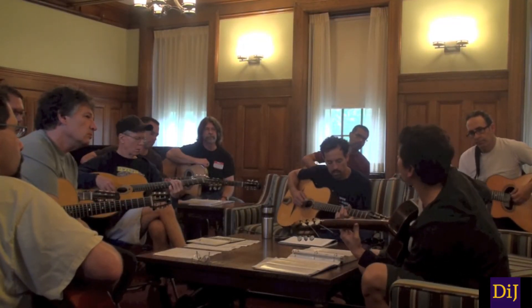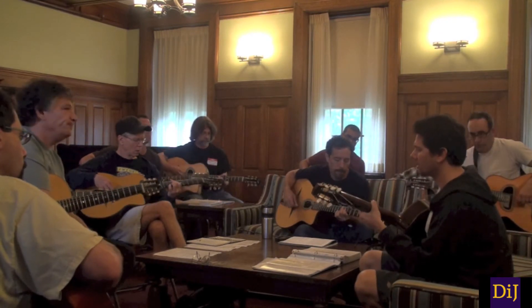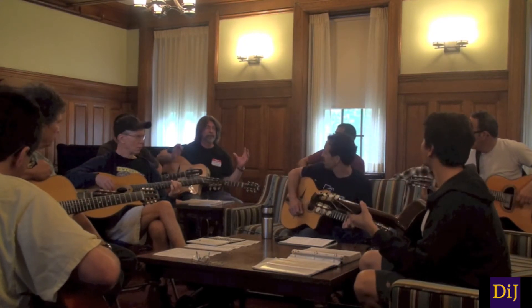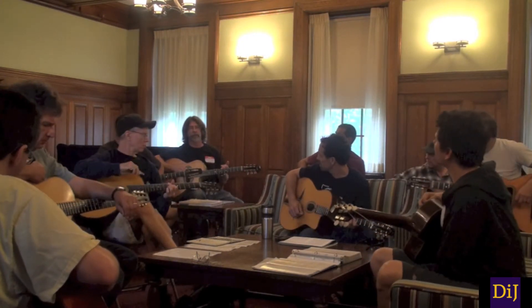You just go down chromatically to the A — did that make sense? Did you watch the video? Yeah. Is he good? Amazing. Really simplifying the playing. Yeah. And there's a lot of economy of motion there.